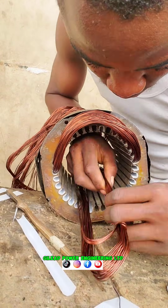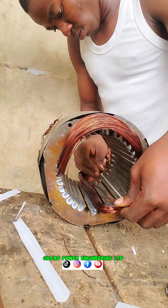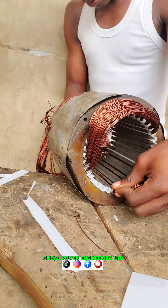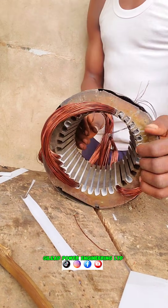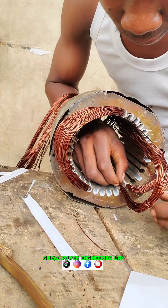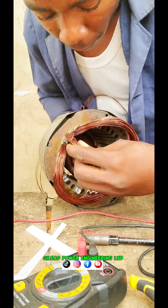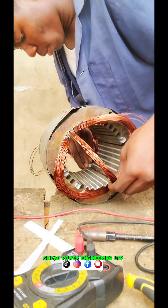One side is done; now I'm going to the second side. You have to fix it gently too, the way you fixed the other side. This is how you're going to fix your wire. This is the last part of the running — you put on your copper paper.